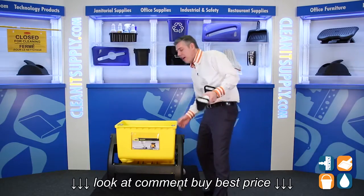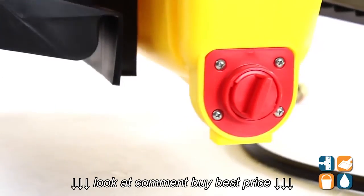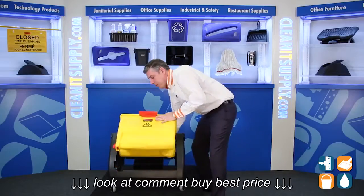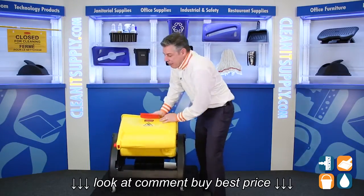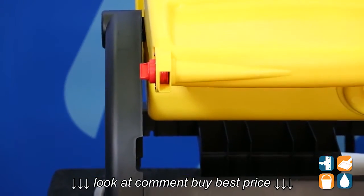One other feature you need to know about the Hygen is it also has an easy dump fill here, which I'm going to show you. So on the bottom, if you have a floor drain, you simply turn this knob and the dirty water releases right there.